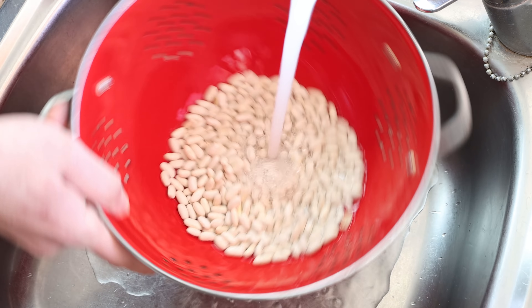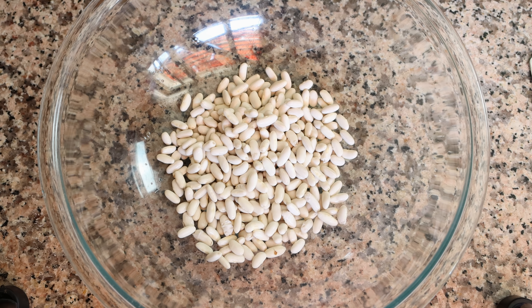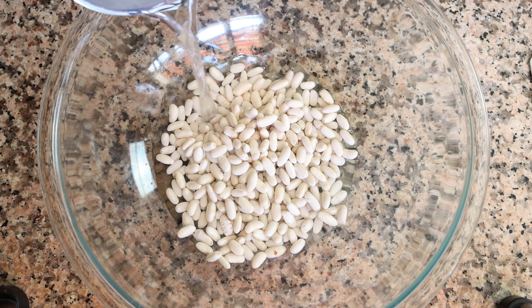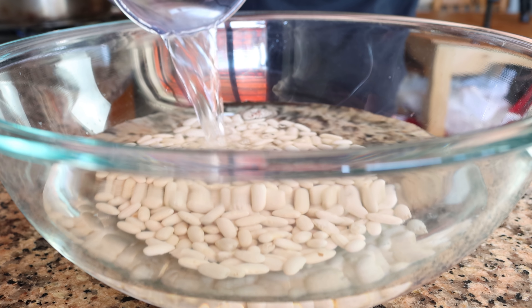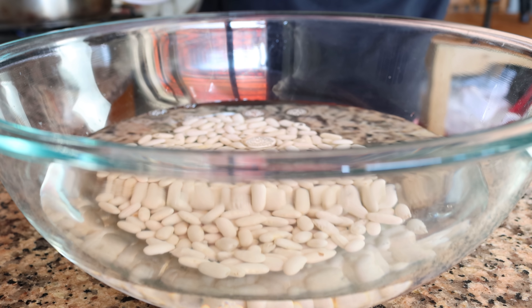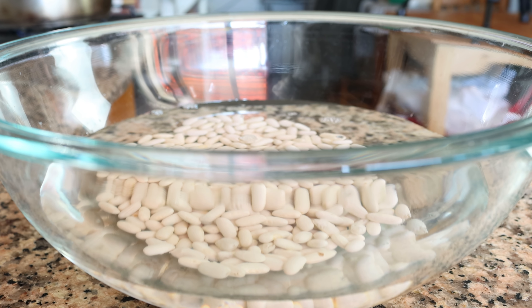Then we'll transfer the drained beans into a large bowl and pour cold water over them. When working with dried beans, you want to add four times the volume of liquid — so one cup of dried beans to four cups of cold water, about one liter. We're going to leave the beans to sit for 8 to 16 hours so they can hydrate. Soaking your beans beforehand helps them cook faster and more evenly, and also makes them much easier to digest once cooked.